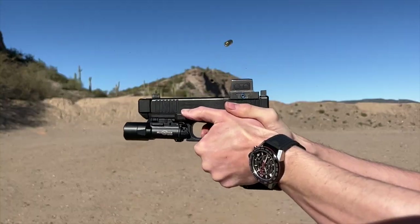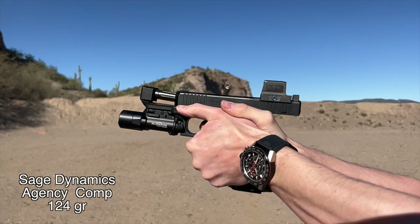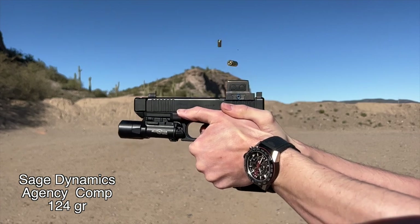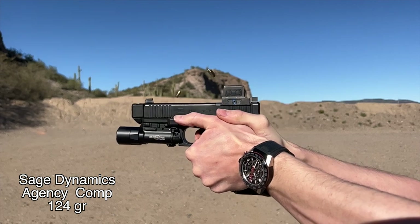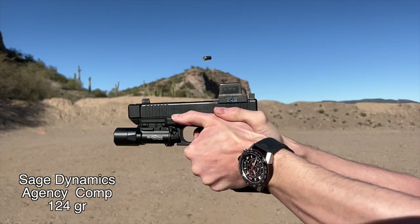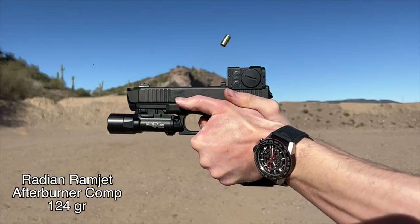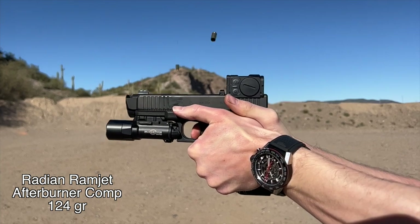If I had to pick a way to describe them, I would say the Sage Dynamics Agency Comp feels a little softer and the Radiant Comp feels a little faster. I think the reason is the Sage Dynamics Comp from Agency Arms is heavier. That weight out at the end of the barrel makes it feel a little softer shooting, but it's a double-edged sword — it can make it drop and bounce at return to battery. The Radiant Compensator is lightweight, so it stays in place; it might feel a little sharper but also feels faster.